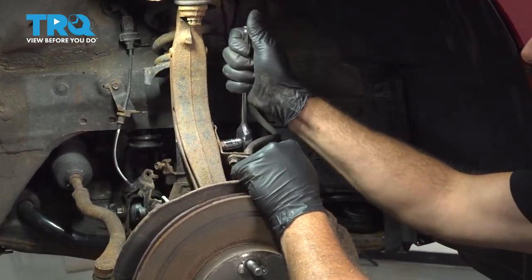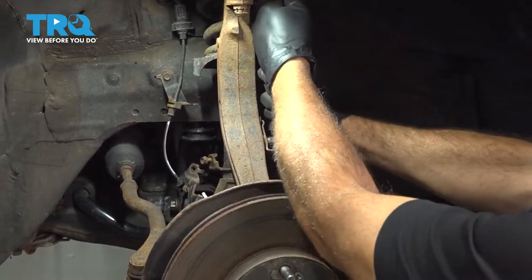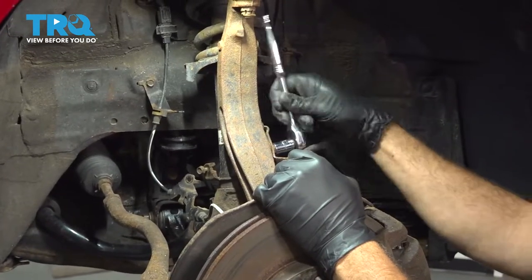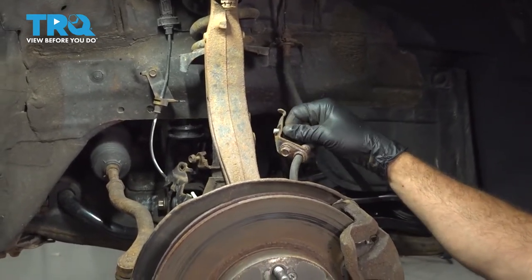Using a 12mm socket, let's go ahead and loosen and remove this bolt here. We're just going to throw that bolt right back on the knuckle once we remove this.